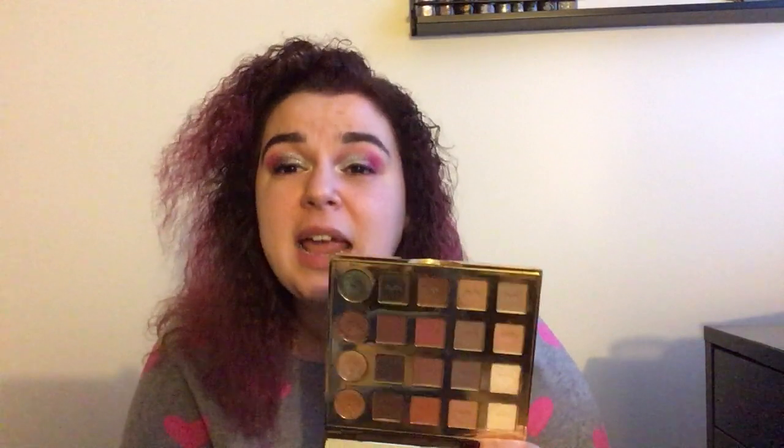Then I have the Urban Decay Vice 4 — this was one of my first products I brought into my Project 10 Pan. I did decide to keep it but it's definitely starting to go bad, no question. I love the Flame shade the most. Then I have the Tarte Tarteist Pro palette — John got me this for our first Christmas together. He had a Sephora coupon but no idea what I wanted, so I picked it out. I wouldn't buy this today; I think it's going to come into Project 10 Pan soon.